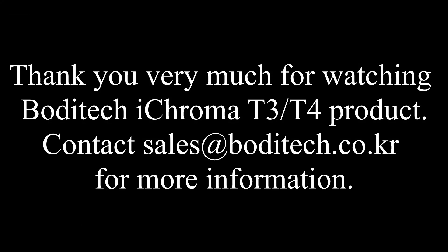Contact sales at bodytech.co.kr for more information.